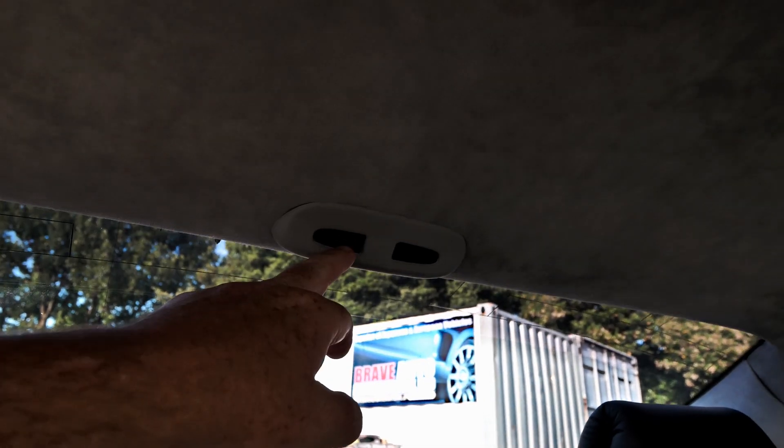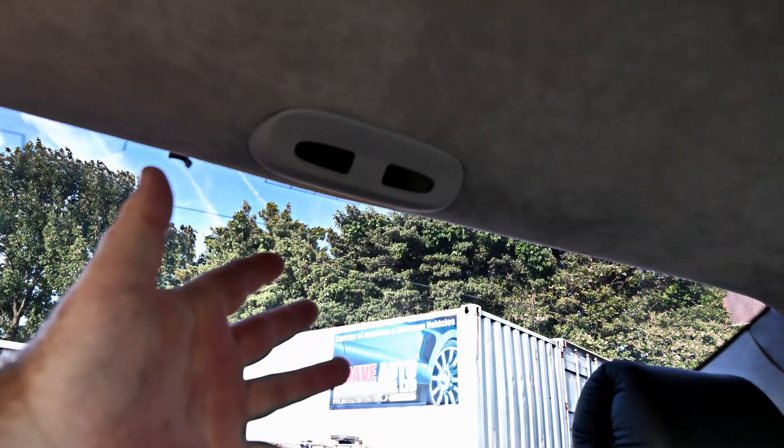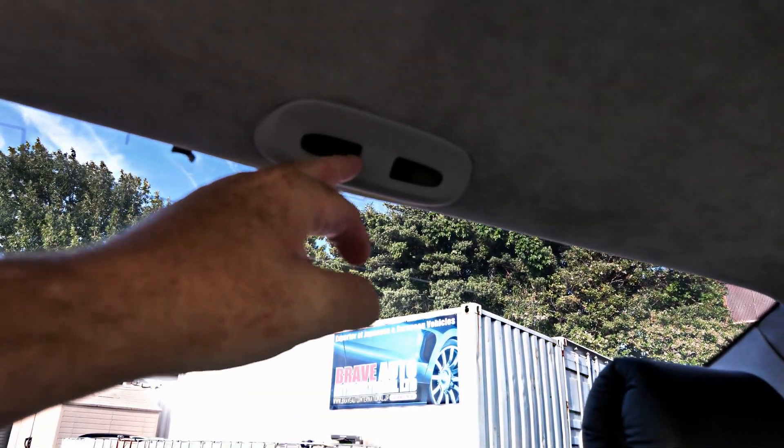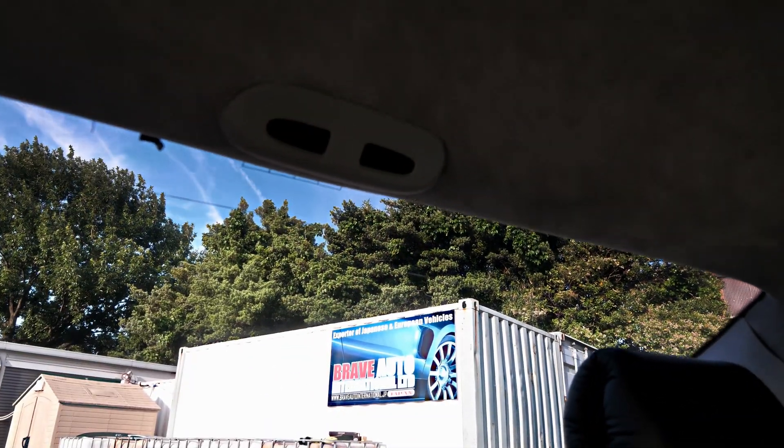This is your parking sensors display — they're obviously not on because the car's not running and it's not in reverse, but you see these through the rear vision mirror and that tells you how close you are.